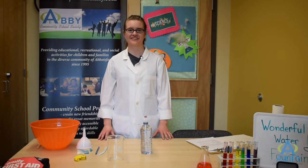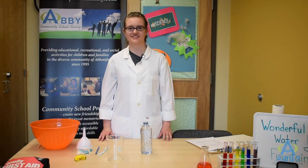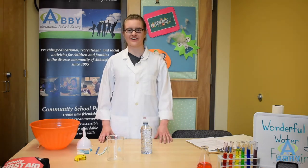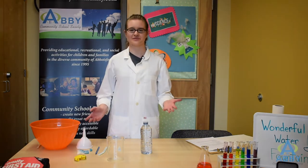Welcome back. My name is Melissa and I'm here with the Abbey Community School Society, ready for our next science experiment to make a fountain just using a few simple supplies.